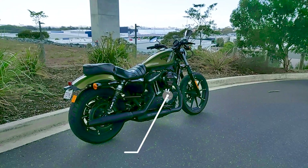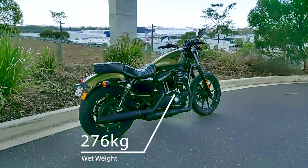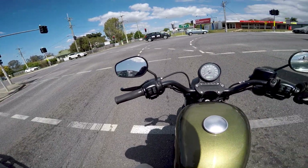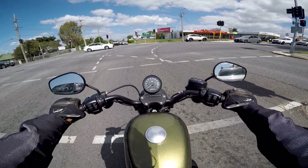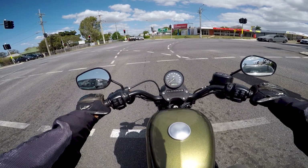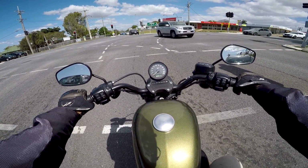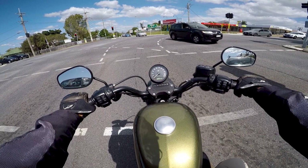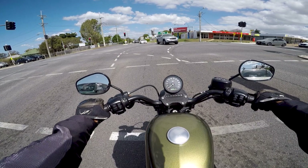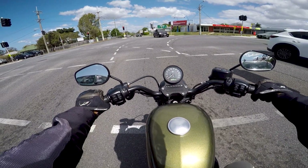Weight-wise it's 276 kilos wet, which is almost 100 kilograms more than something like an MT-07 at around 180 kilos. However, the majority of that weight is down low, so the center of gravity is quite low on this bike. That's what makes it so easy to maneuver and handle. But it does have a bit of weight to it, so definitely be careful nonetheless.